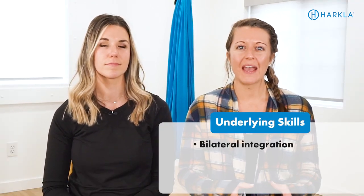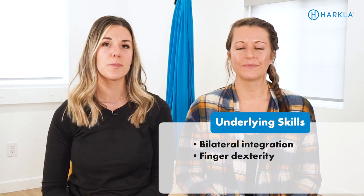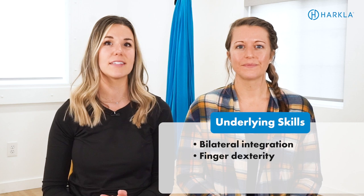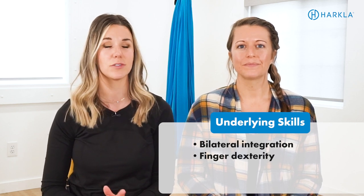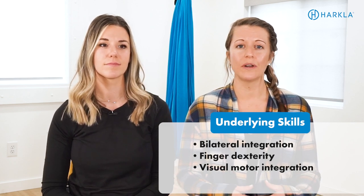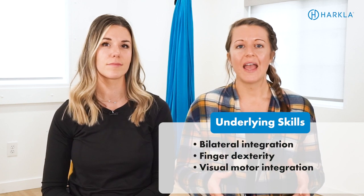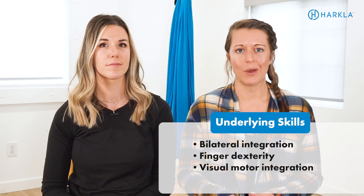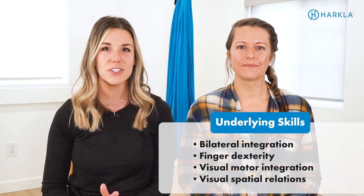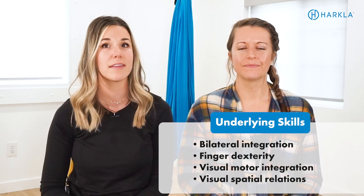Let's dive into some of the underlying skills that are required for shoe tying. First is coordinating both hands together to complete the task. Then we have fine motor dexterity — being able to coordinate both hands together with the fingers in order to tie the shoes. Next is visual motor integration, which is hand-eye coordination: coordinating what you're doing with your hands while making sure your eyes are tracking everything. The next one is visual spatial relations.